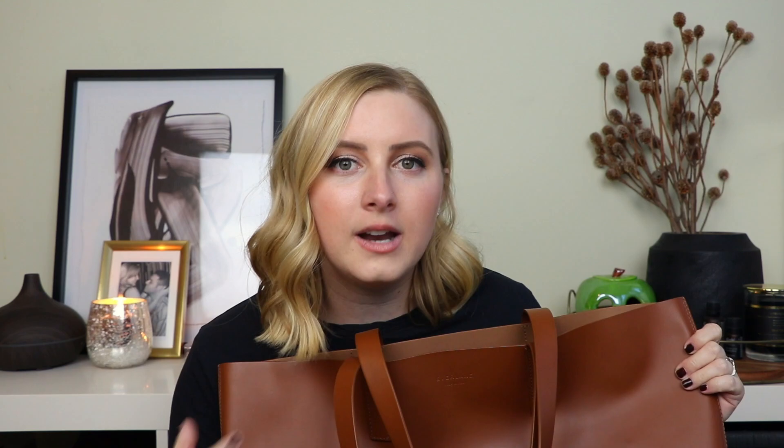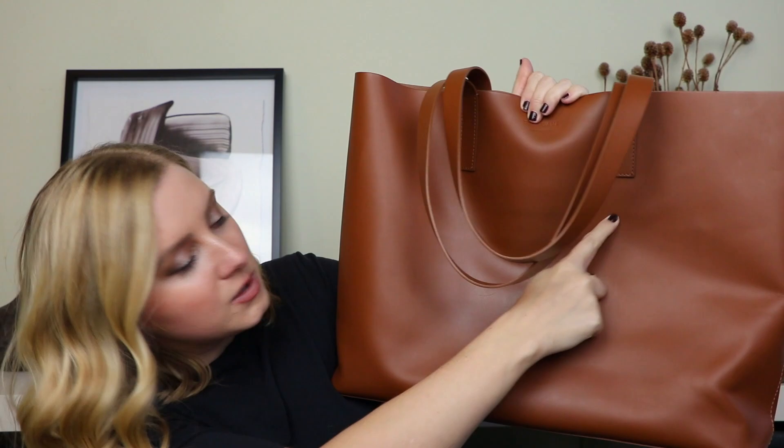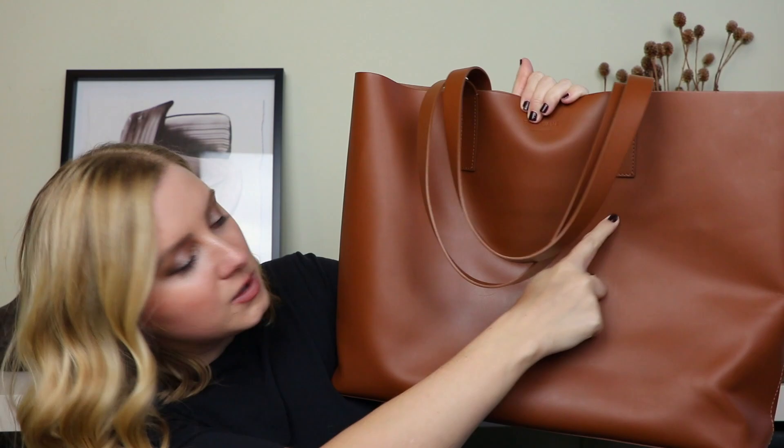Now for the cons. Because of the smooth leather — which I said was a pro for looking elevated — it is more prone to scratching than pebbled leather. Pebbled leather absorbs the look of scratches better due to its texture. On my bag there are these dark lines across the exterior and I honestly don't know how they got there. I've had my Kuyana totes for well over a year with no damage like that. So I do think this leather is a little more finicky and prone to damage.